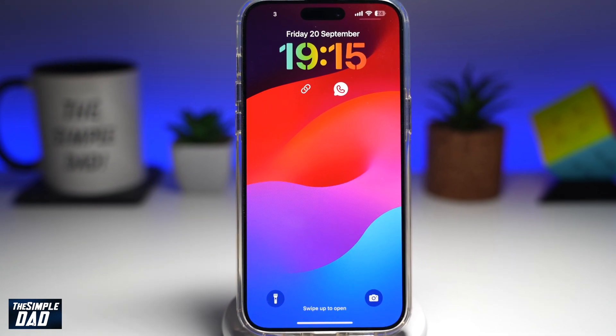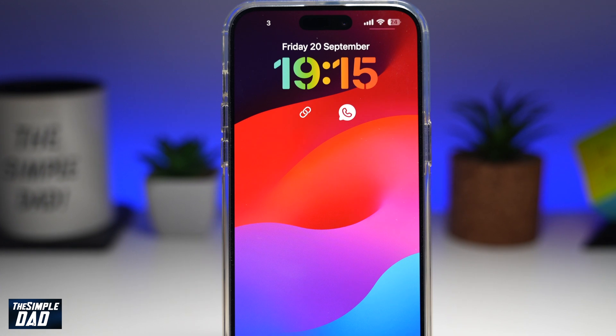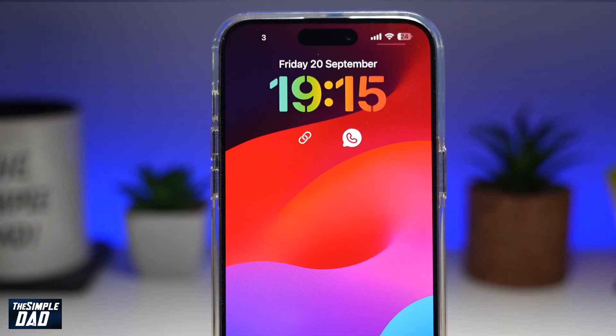In this video, I'll show you how to set your iPhone lock screen clock in a rainbow color on iOS 18. You can only do this if you're on iOS 18.